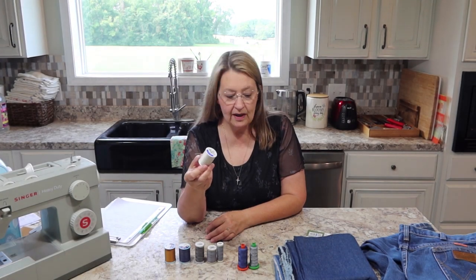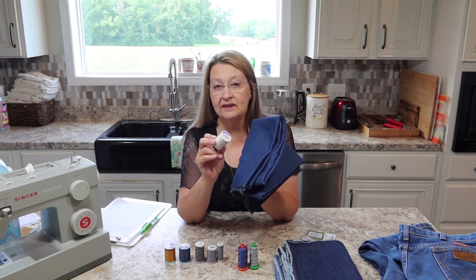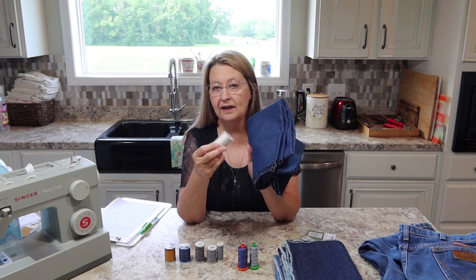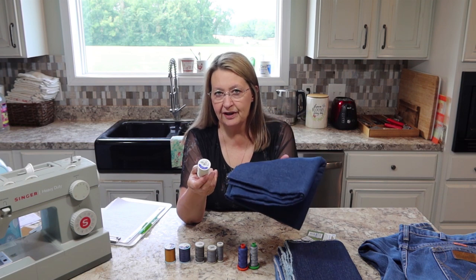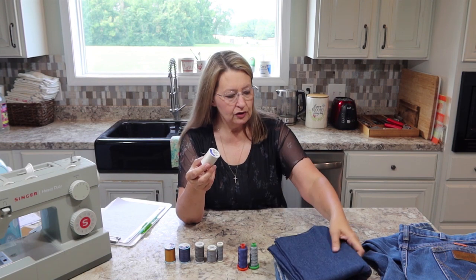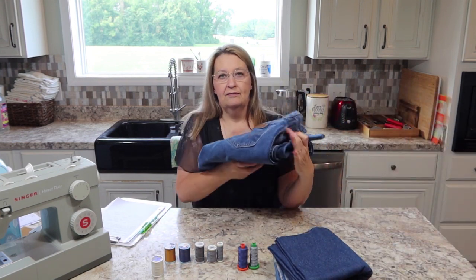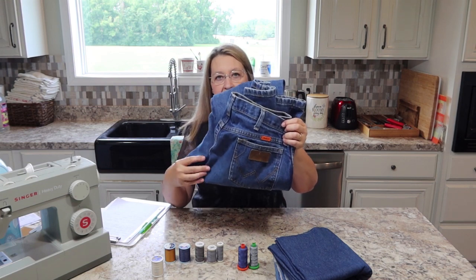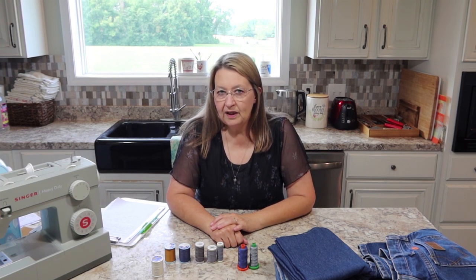All-purpose thread will sew this denim and hold it together, especially if it's polyester, depending on how much stress you're putting on the seams. But it's not going to look like the thread they use in your jeans. So what's your goal? That's what we need to figure out.